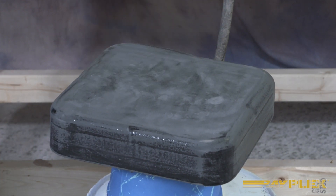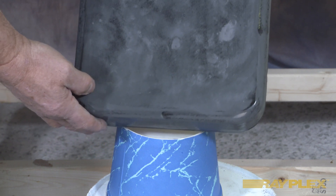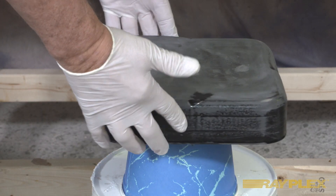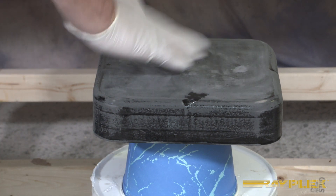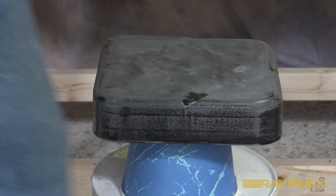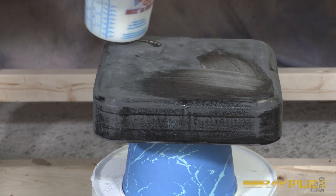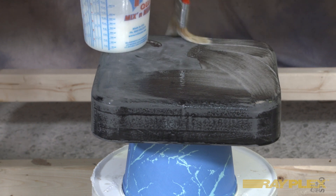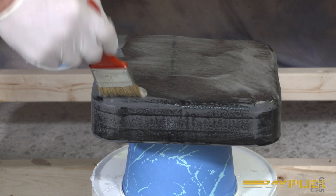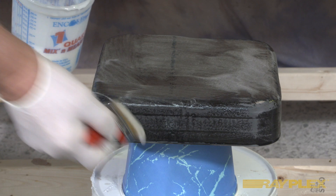Our part is now ready for laminating to put the carbon fiber on. Here's our piece ready to go — we've blown it off, wiped it off, and we've pre-cut our carbon fiber to go on top. First, we're going to start by just brushing a coat of resin on here. One of the reasons for that is that you want to force resin up through the fabric rather than down — it just makes fabricating a lot easier.